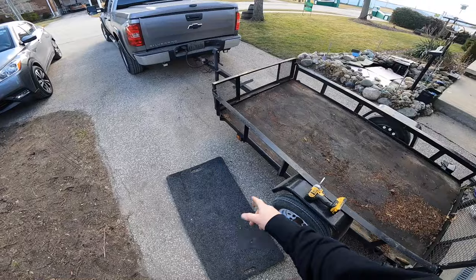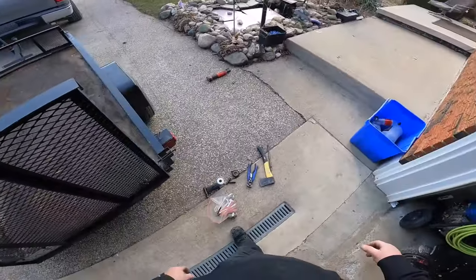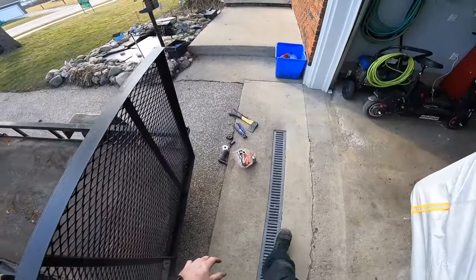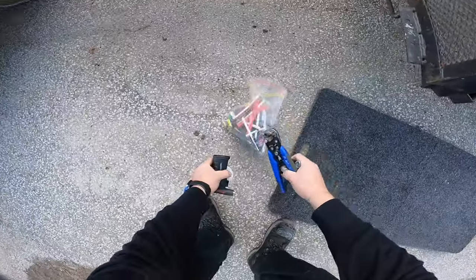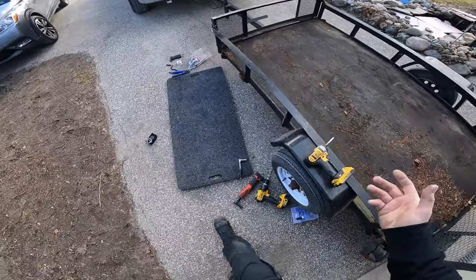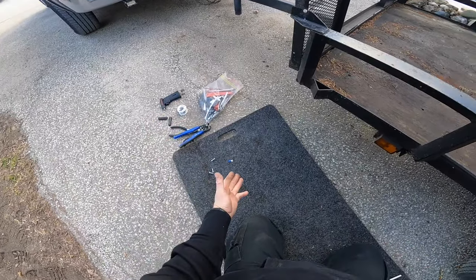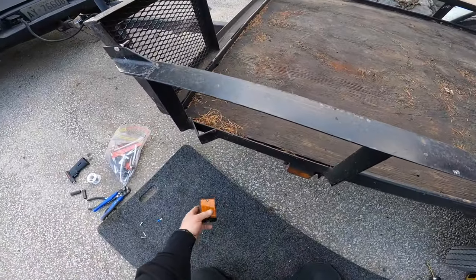So we're going to slap these on and see if they work better than the other ones. First, what we're going to do is change the marker light — we'll go for the marker light first. So what we're going to need for this job: heat shrink, torch, solder, some cutters, screws, a drill, ratchets and whatnot — and Bob's your uncle.